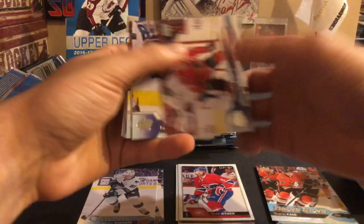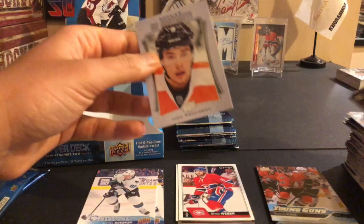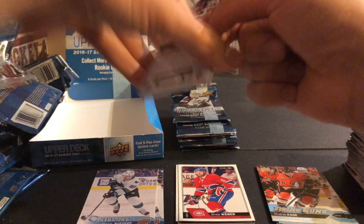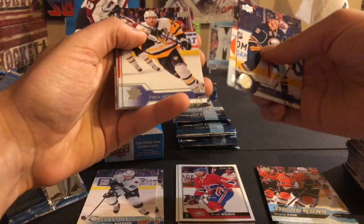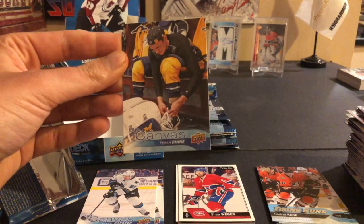Jonathan Toews, Matt Calvert, Anze Kopitar, David Backes, Scott Laughton, Craig Anderson, Vladislav Namestnikov, and an Ivan Provorov upper deck portrait rookie - that's our third one of those, I think you get four per box. Jack Eichel second year card, Yury Kuznetsky, Patrick Hornqvist, Louis Domingue, Andrei Vasilevskiy, Steve Mason, Jared Spurgeon, and a canvas card of Pekka Rinne.